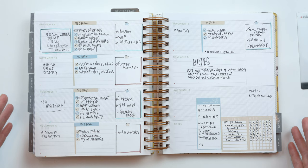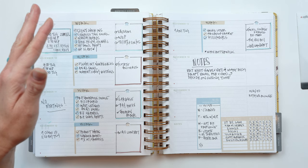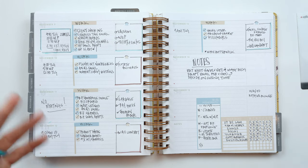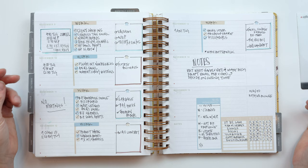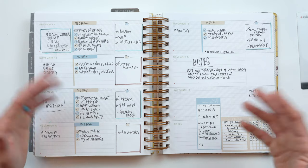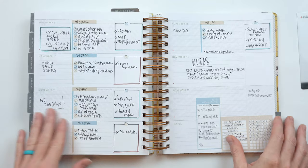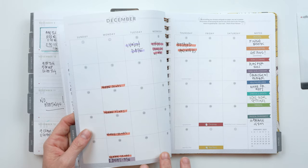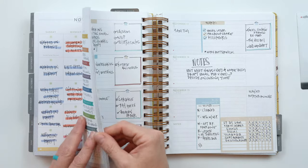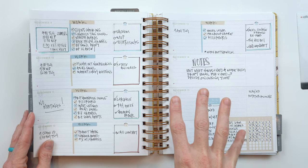A lot of times there can be a misalignment between what we truly believe we value and where we're spending our time, energy, and money. When you look at your planner, if you've been using it, you get a rude awakening — like, clearly I spend a lot of time doing home chores or low-level tasks and I'm not making time for health, finances, or family relationships. So your planner, as you look back through weekly reflections or monthly highlights, shows you where your priorities are.